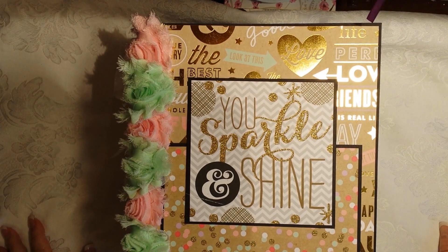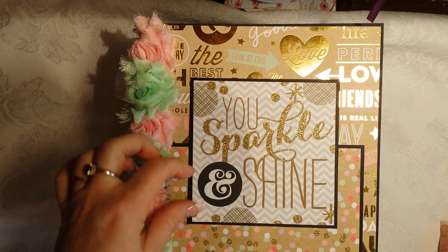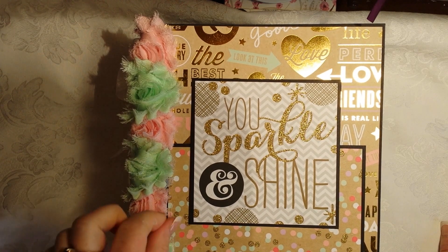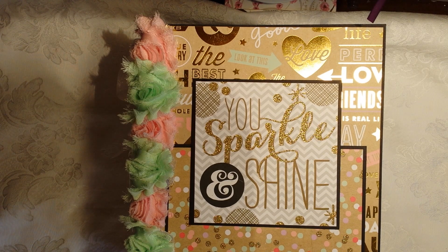Hey, good morning crafty people, it is Rena and I have a project that is actually not a design team project. This was a commissioned project for a gal who wanted an album for her high school photos. She picked out this paper pad from Hobby Lobby — it's by Me and My Big Ideas, called Mambi. It's a cool collection, a little retro-y in my opinion.